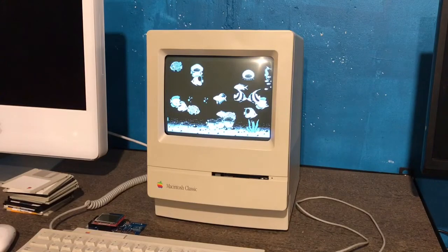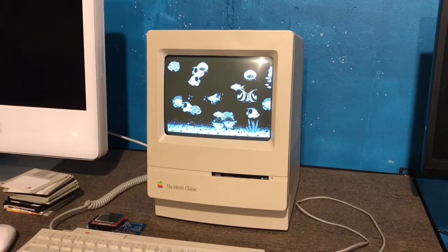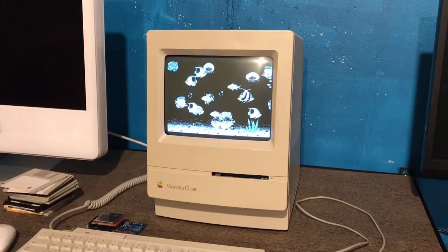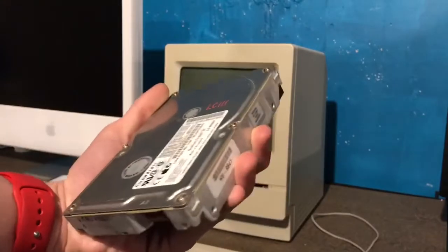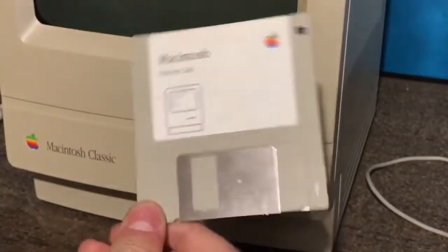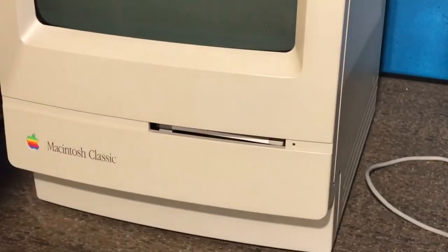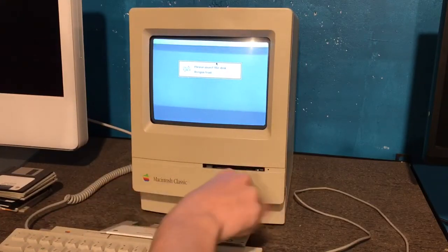Now, if you're an owner of vintage Mac machines in general, you'll know that one very difficult thing to get done is actually booting machines up. You have several different options for booting a computer up. You could use the original hard drive that came in the computer, which is most likely dead nowadays because of how unreliable they are. Or you could use a floppy drive or just a floppy boot disk. However, these are very difficult to make for most people and they are also very annoying because of the endless disk swapping.